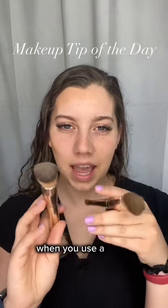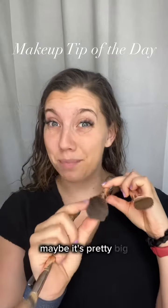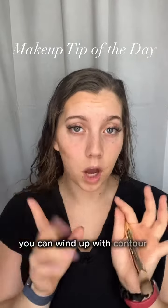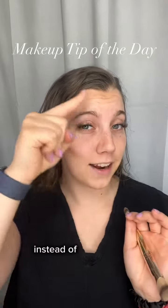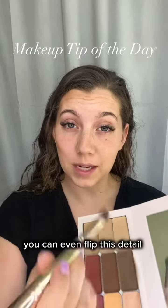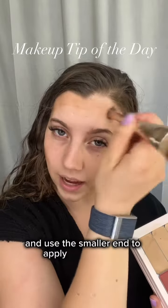When you use a brush that doesn't allow you to get more exact lines — maybe it's pretty big, or maybe the bristles are a little too loose — you can wind up with contour all over your face instead of in these nice framing lines that we were able to do on this side. You can even flip this detail brush on its side and use the smaller end to apply your contour.